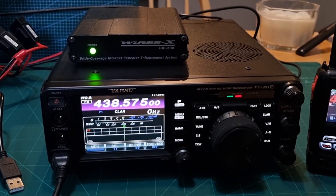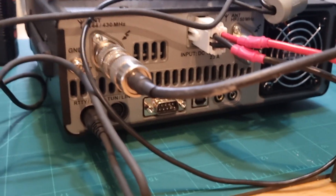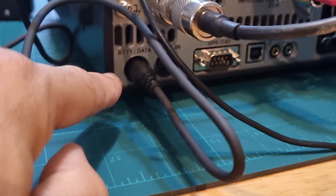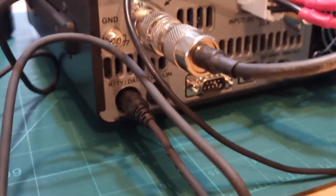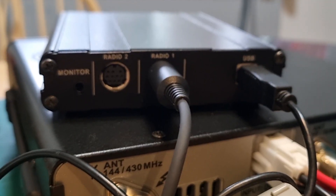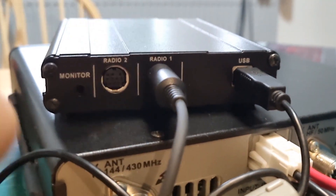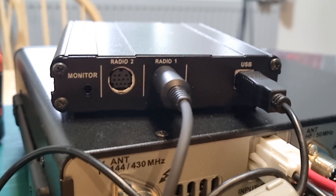So let's show you how we've connected the 991 to the HRI200. On the back here we've got the 6-pin connector going into RTT data, and that's going into the back of the HRI200 box, into radio 1. This end is the 10-pin connector and it does come with your HRI200 kit.